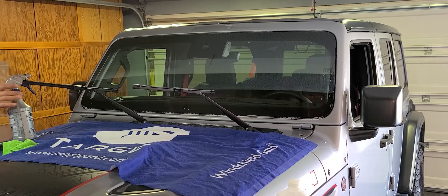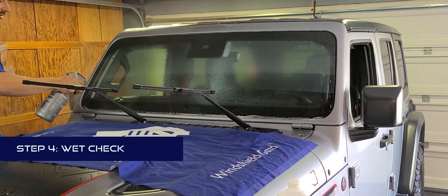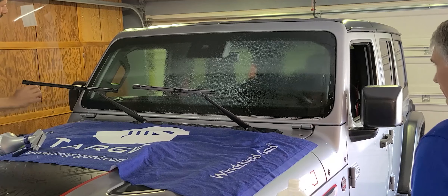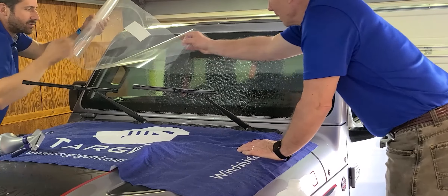Now that we've cleaned the window, we'll move on to the wet stack step. First, get the window thoroughly rubbed with the slip solution. After you unroll the kit, the side with the sticker is the liner side — the back side — so it will go towards the window.